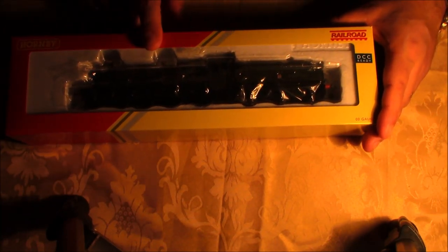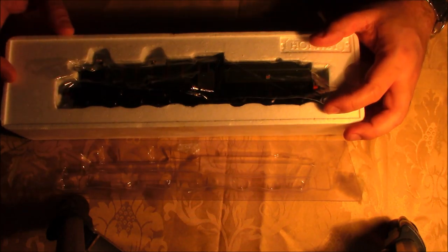Let's bring it into the camera shot. It's a Railroad Range model — you can tell by the packaging, the distinct stripe down the side of the box, and the Railroad Range logo in the top corner. She is DCC ready, so if you want to DCC this particular model you can, which is great. If, like me, you're old-fashioned DC, then even better. It's pretty well packaged, designed not to be shaken about in transit.